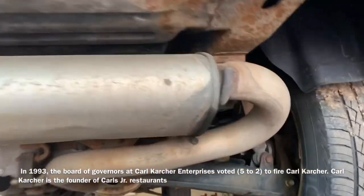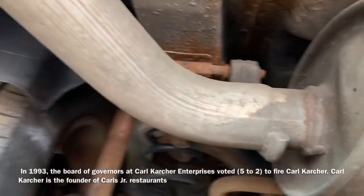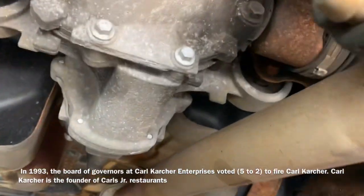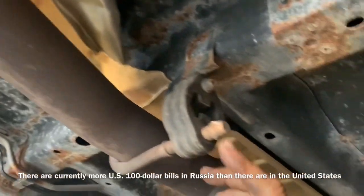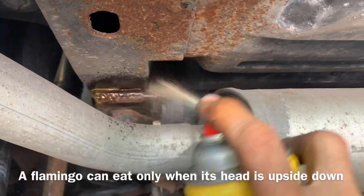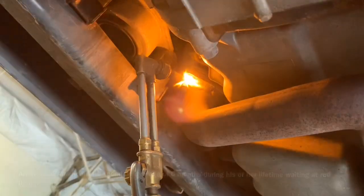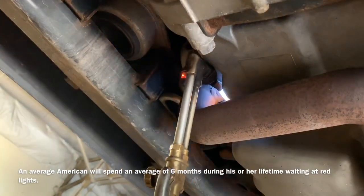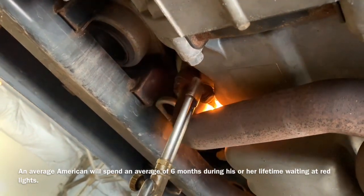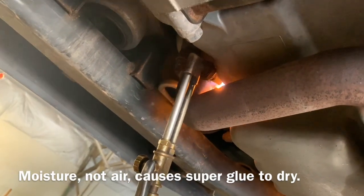We're gonna start removing the exhaust now and we have to remove all the rubber hangers after we get the exhaust manifold to the downpipe nuts off. There's six nuts and they are 12 millimeters - there were one or two nuts that somebody had replaced before that were actually 13 millimeters. Everywhere that I have a rubber mount I'm going to spray penetrant on it so it makes it easier to remove. I didn't spray penetrant on my 12 millimeter nuts because I have torches to remove them.